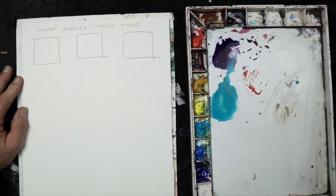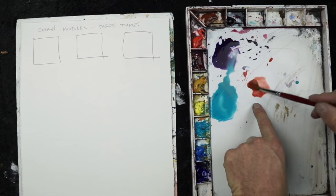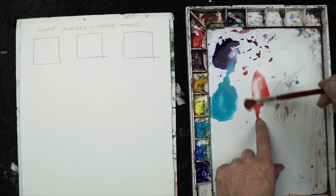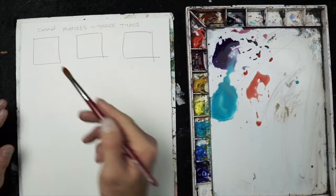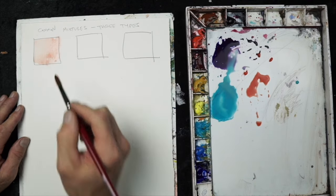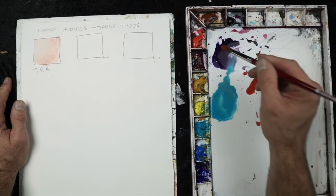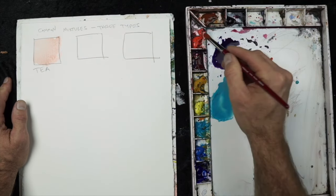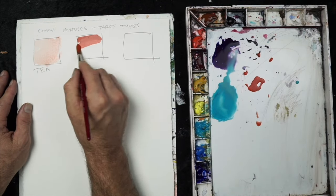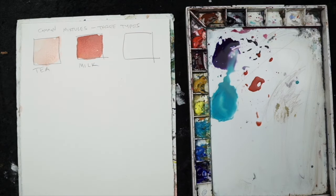Tea is very watery — more water and less pigment. Here I have a lot of water and a little bit of cad red light, so it's very, very faint; you can barely see that hue on the paper. Milk is a little thicker — more pigment and a little bit less water.